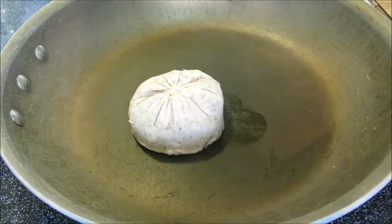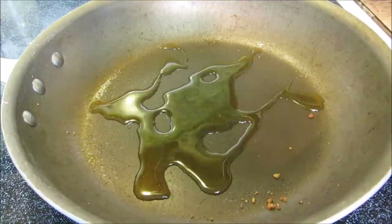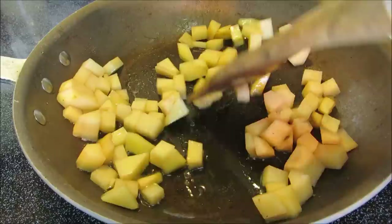Now I'm going to remove and drain the sausage. Let's get the hash browns going in the same pan — add about a tablespoon of olive oil and some diced russet potatoes. Spread the potatoes out evenly and just leave them alone. Don't move them around, otherwise they're not going to get that nice crisp crust on them.